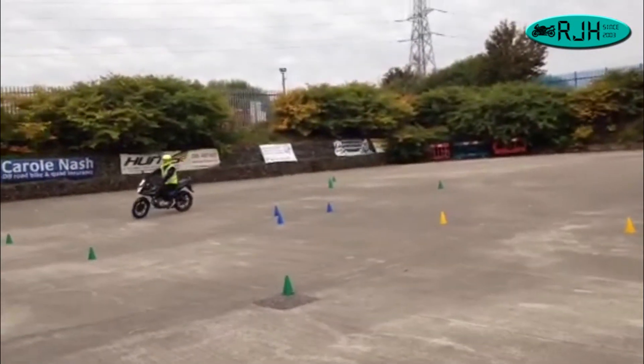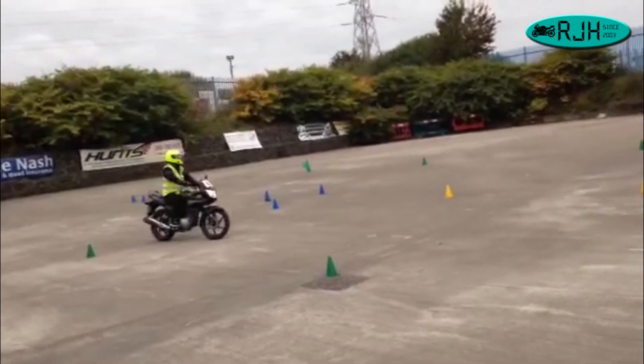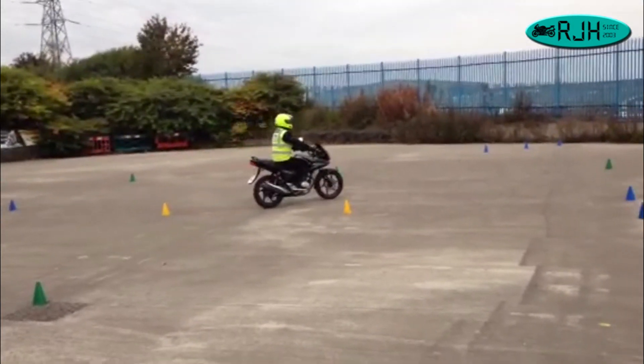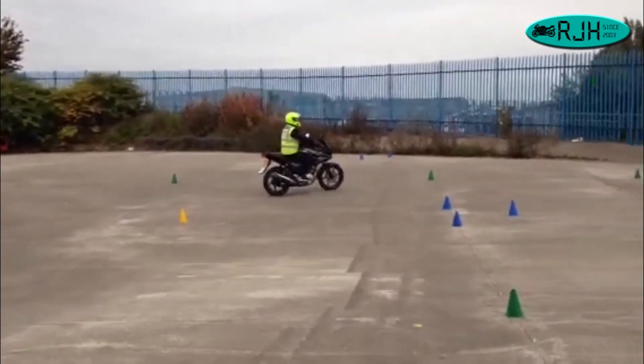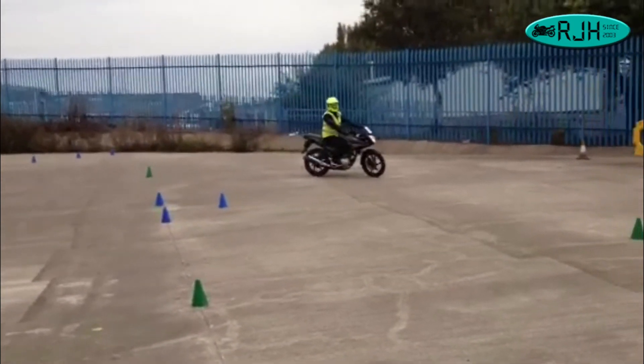So again, never ridden before — first time on a bike today. And he's tucked to the CBF 125 very nicely as well. So, well done, Jake.